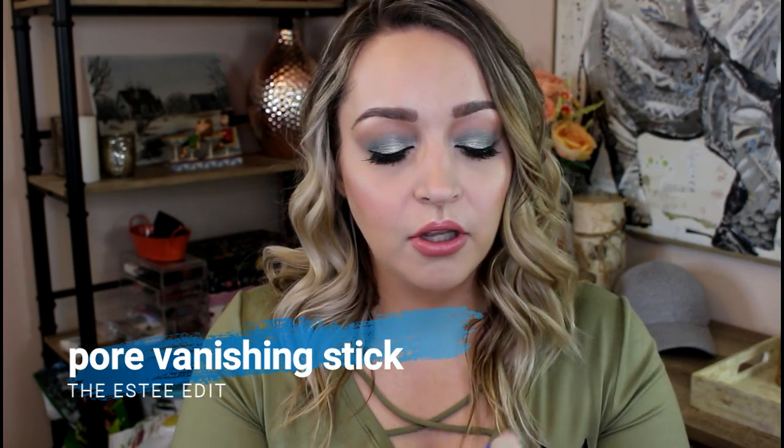Next primer — this one is the Estee Edit Pour Vanishing Stick. I love this product. I've talked about it to death on my channel. It's basically a roll-up blurring primer and you can just put it wherever you want it to go on your face. I thought I had marked this on a piece of paper but apparently not, so I'm a little annoyed at myself. But what I will say is this goes a long way. When I first purchased it I thought it seemed like a lot of money for what you get, but I use this almost every single time I do my makeup and there's still a ton left in it.